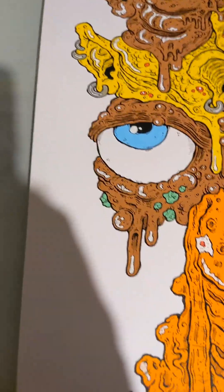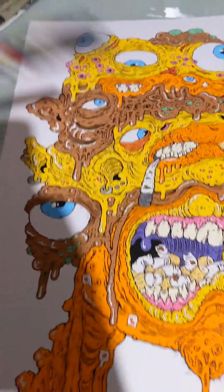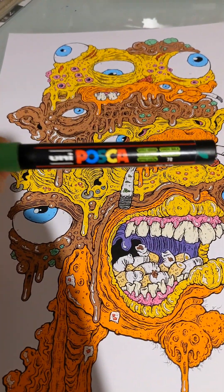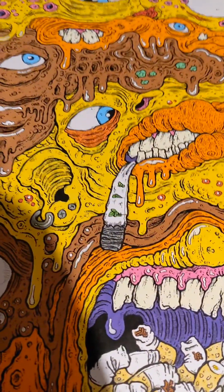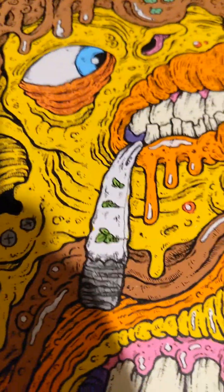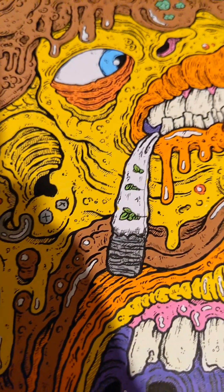I love these colors you get from the Posca paint pens — I've mentioned them a hundred times, but they're really good. I think that was the first time I did the tobacco breaking out of the cigarette, because then I thought I should do it with a little spliff as well, so I had little bits of weed sticking out of the joint.